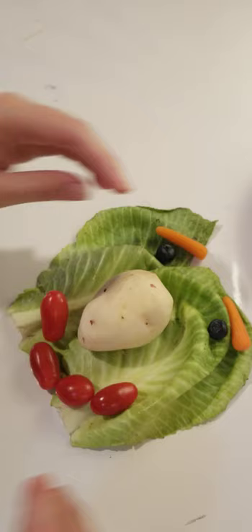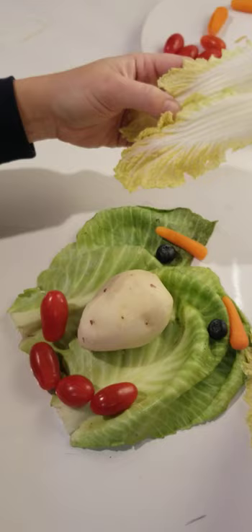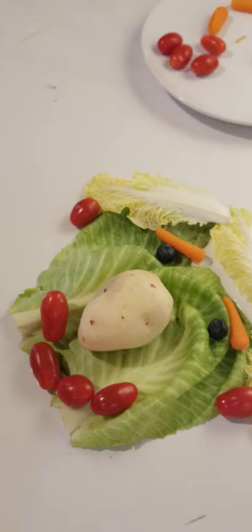Now something is missing. I would like to make hair for my character. I'm going to make hair for it. Here we go. Oh, we forgot about the ears! Let's use two tomatoes to make ears. Here we go. This is our portrait that we made out of vegetables and some fruits.